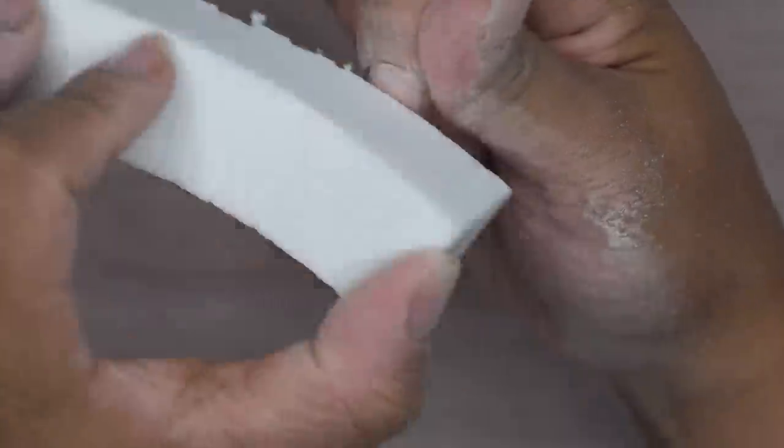After that I'm going to go in with my white buffing block and buff over the surface of the nails. This is just going to give me a smooth finish and also helps remove any scratches that I may have caused either from the hand file or from the drill.